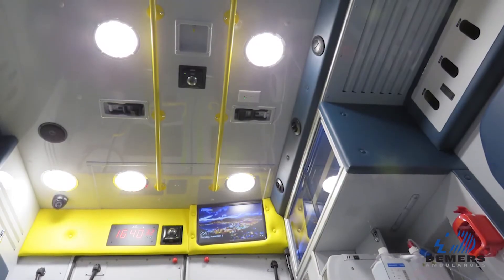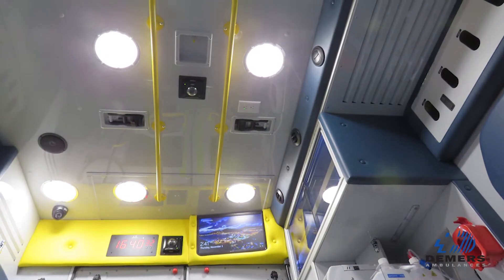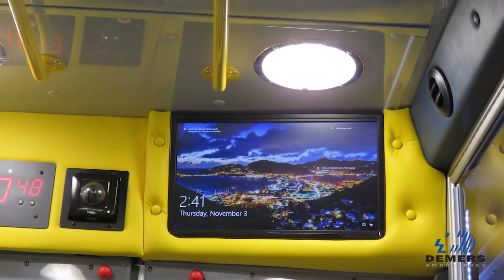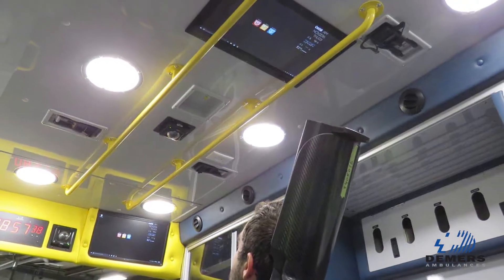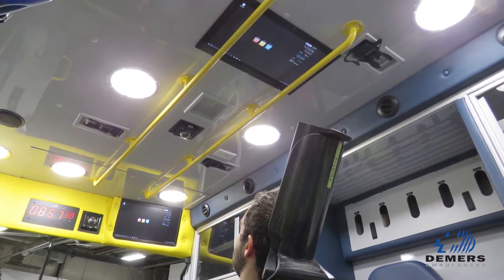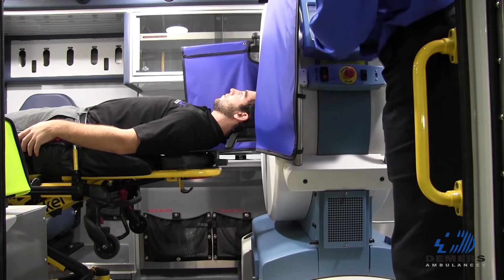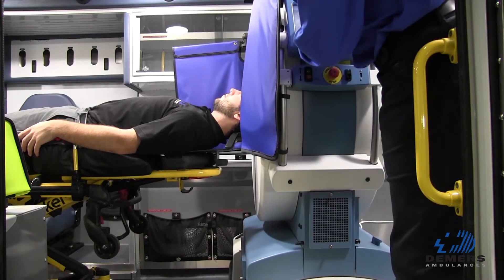One of the requirements for the telemedicine system was that all of the equipment be as recessed as possible in the ambulance. So we've added two screens and two cameras, positioned with the help of the customer so that they're not in the way of the crews that are working around the patient.